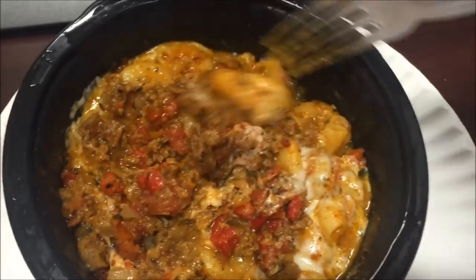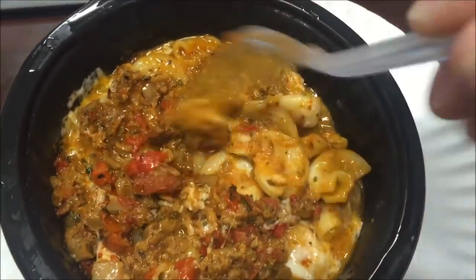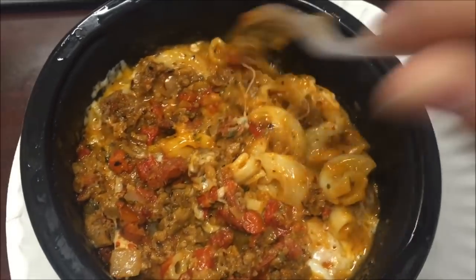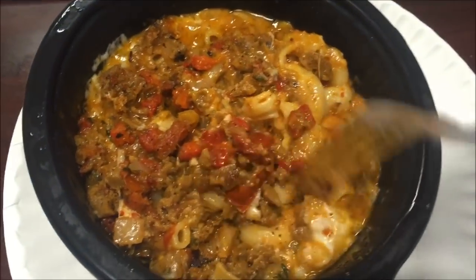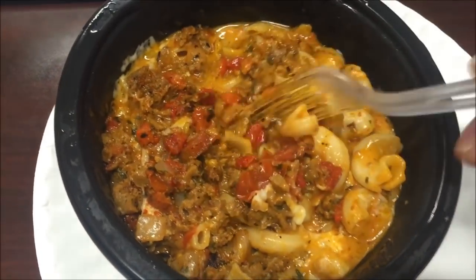There are tons of meat actually. I'm going to stir this up and let it cool off. It smells like a pasta bowl — honestly it says pizza but it smells like pasta and tomato sauce. Here's the bottom — it has pasta, meat, tomatoes, onion, and whatever else is in there.